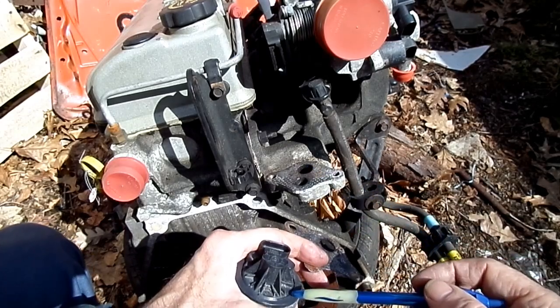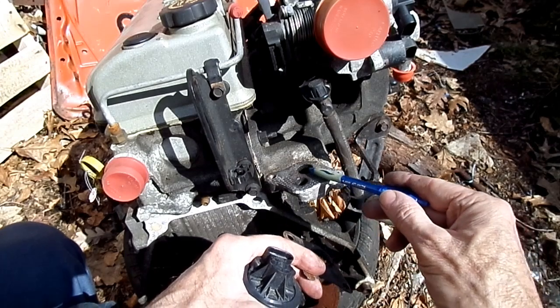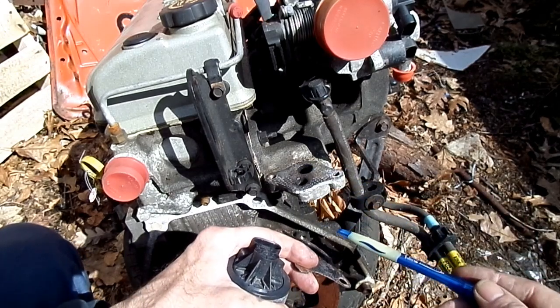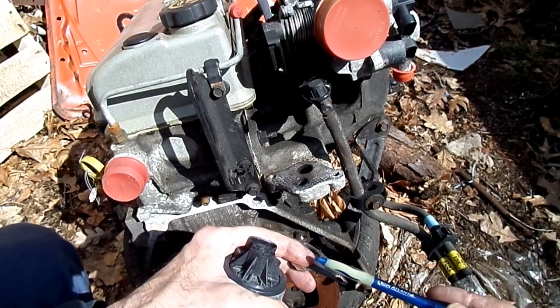Now, what we can do with the EGR off is we can start the engine up and blow out some of this excess carbon in here. It will rev very high but the rev limiter will prevent it from going any further than about 4000 RPM.